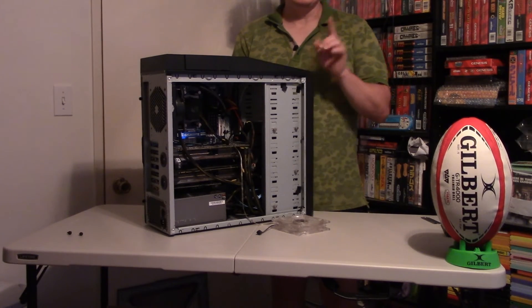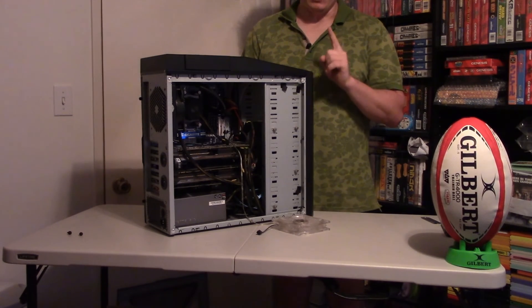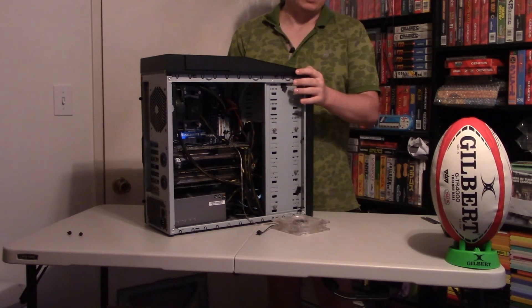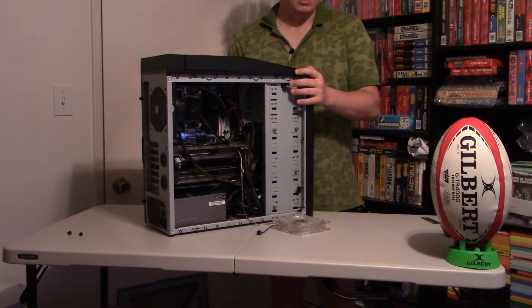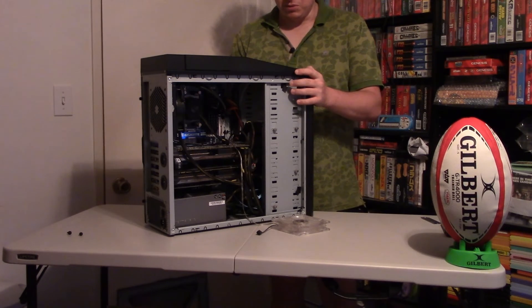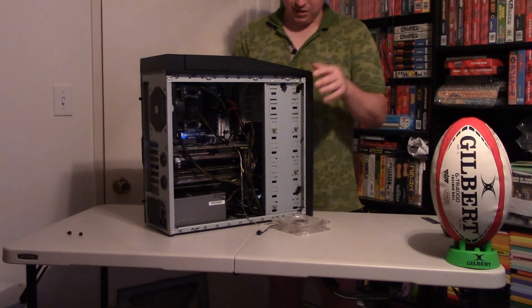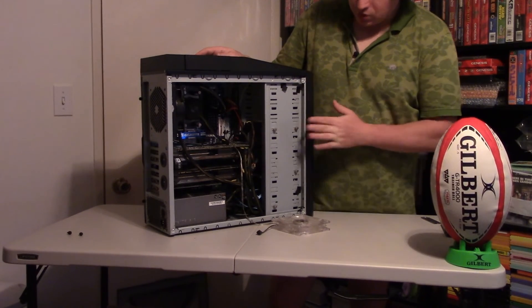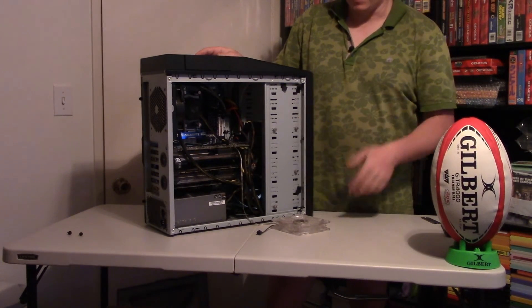For next week I have at least one interesting cartridge — it's already arrived. I'll unscrew it to see what's inside because it's not a regular game, not for regular sale. I want to know what's inside. It came from England or Great Britain — I don't know which country exactly.